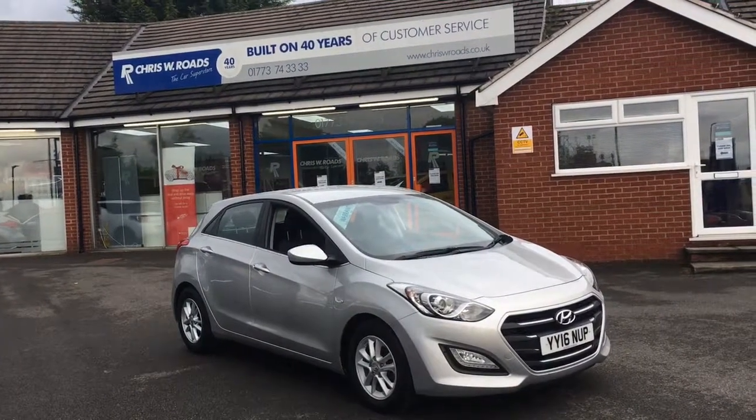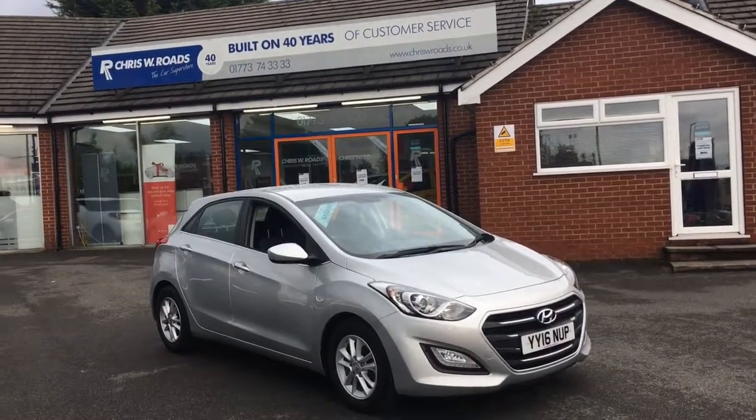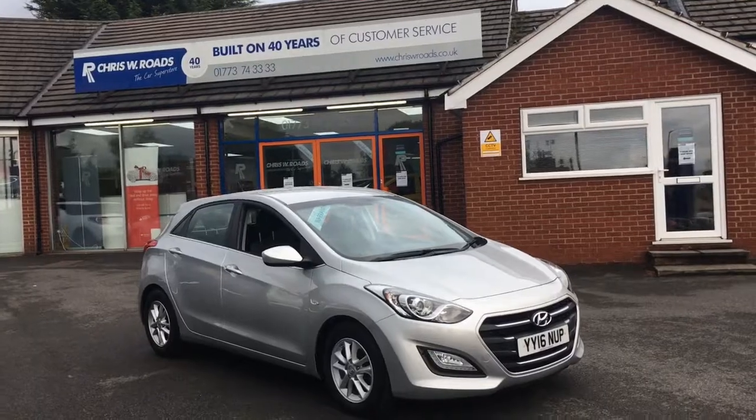Hello, this is Rob from Chris W Rhodes. Here we have a Hyundai i30, which looks really sophisticated in silver. I'll have a quick walk around the exterior and get on to some of the great interior features. Let's get started.